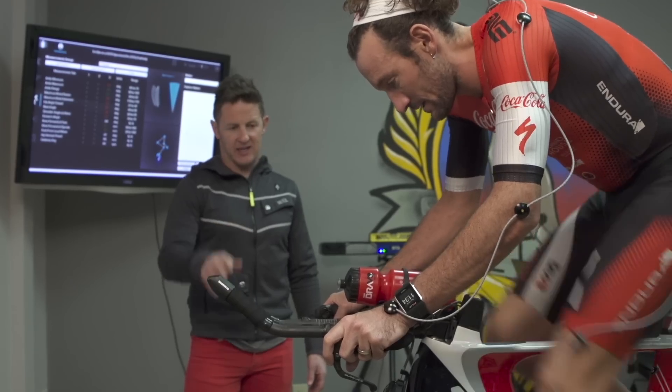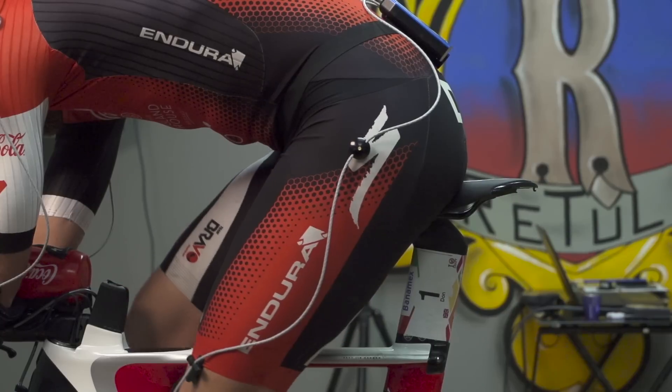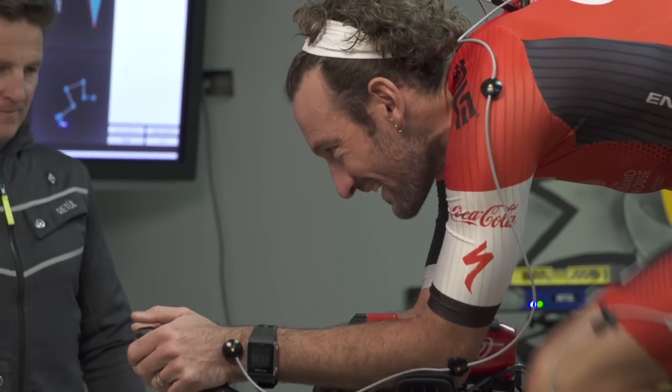We have integrated and trialed and swapped out different equipment. We've been able to record the contact points through those changes, so when we introduce something that we want to trial, we're only introducing one variable at a time, and that's been very useful in trying to achieve the best position.